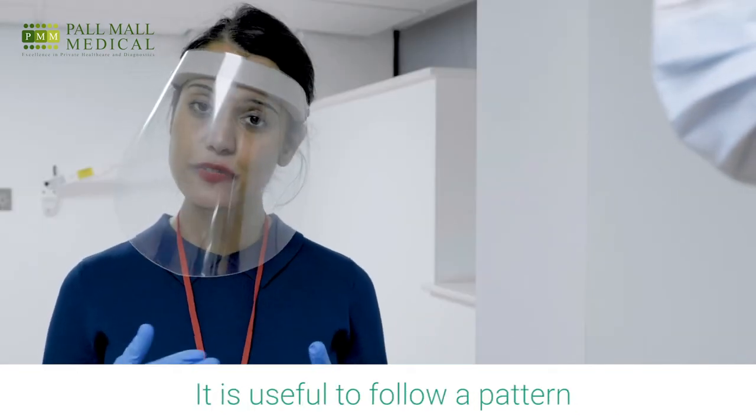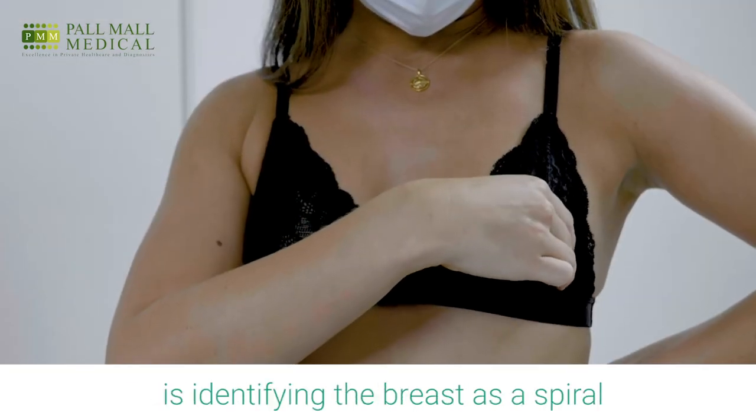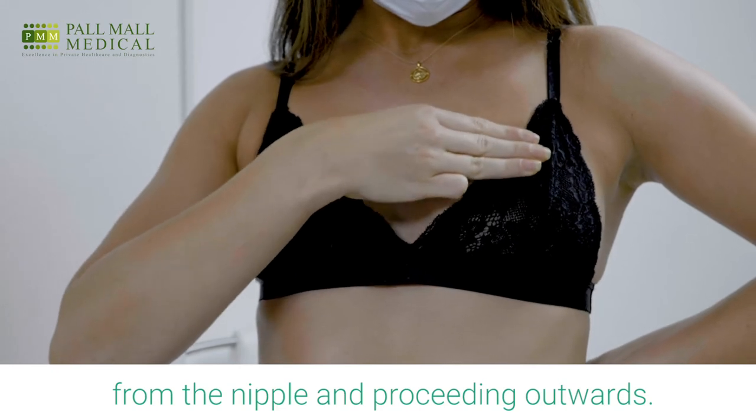It is useful to follow a pattern. One common pattern is identifying the breast as a spiral and moving in circular strokes starting from the nipple and proceeding outwards.